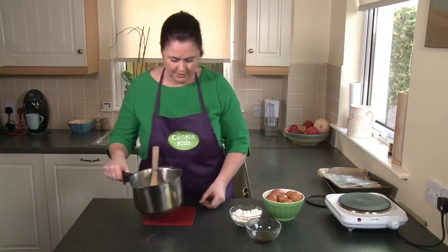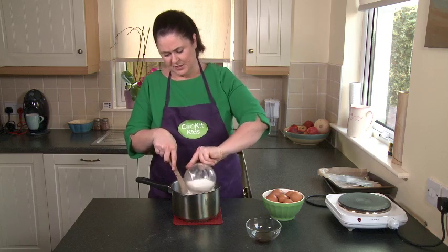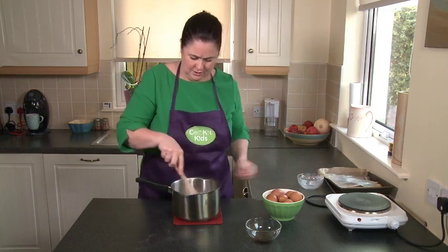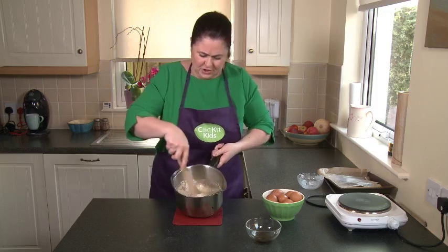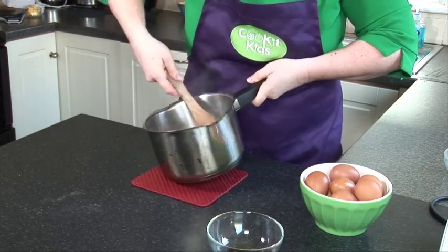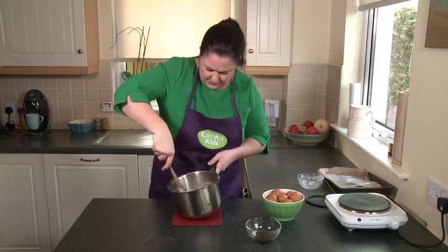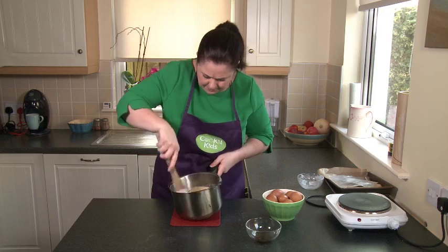Now what you want to do is add the flour to the mixture and give it a good stir — you're going to start to see a dough form. That's a lovely dough now, that's perfect.